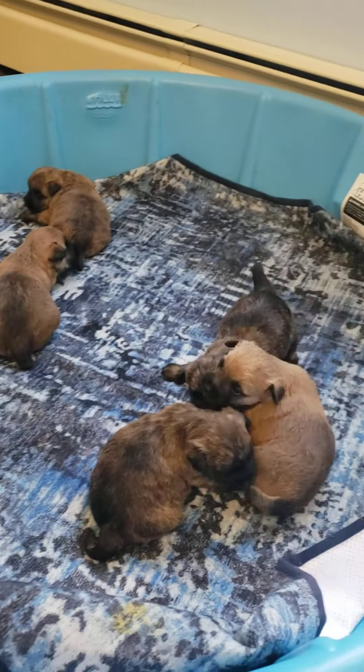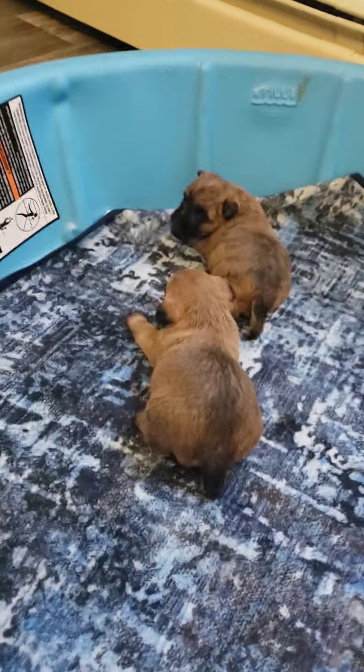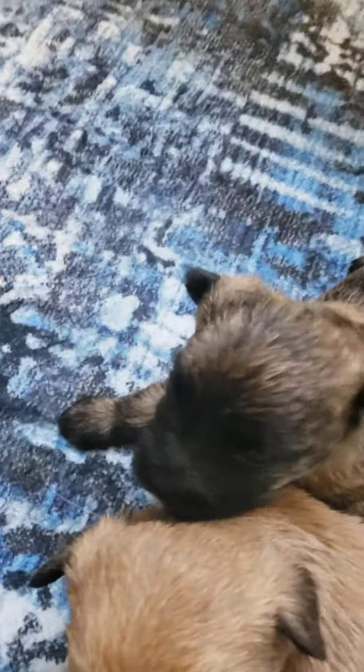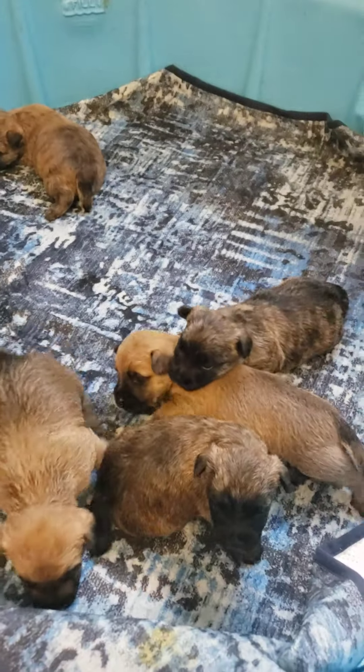What you doing? Puppy burpees! Puppy burpees! Who dat? What you doing?